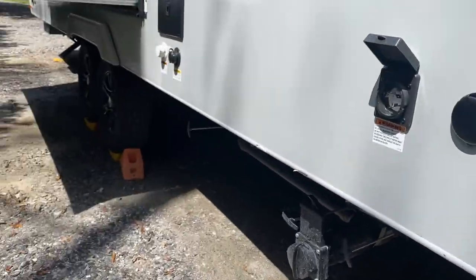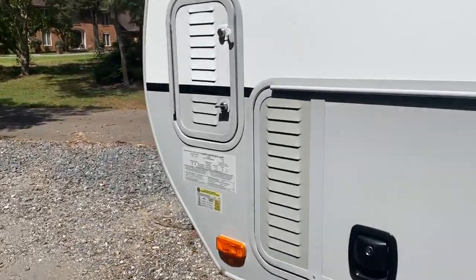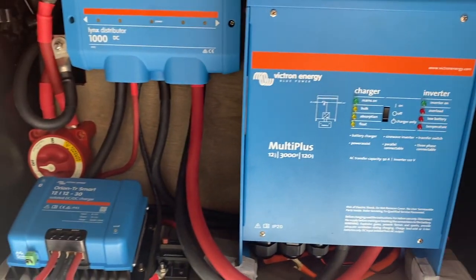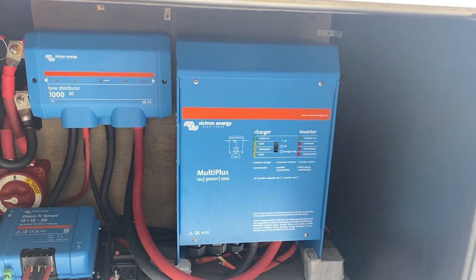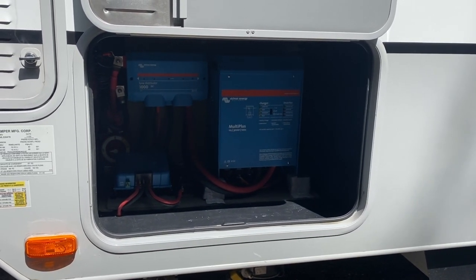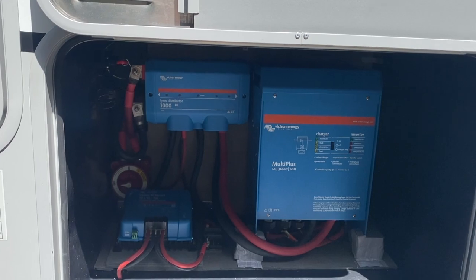We're going to go ahead and unplug the shore power. Our Victron just kicked on — we just heard it. I'm going to go in and turn on the air conditioning. It's still 12:03. One of the things we like is that it clicks immediately over to inverter, so if you do have a power outage and your pets are inside or something, the inverter comes on immediately — it's like having a backup generator, which is very handy.